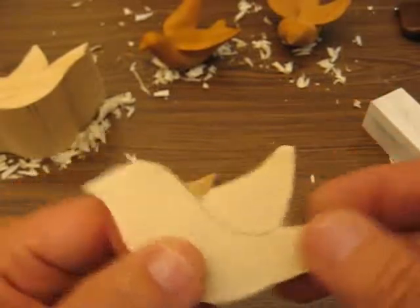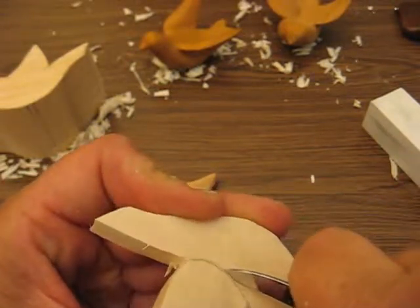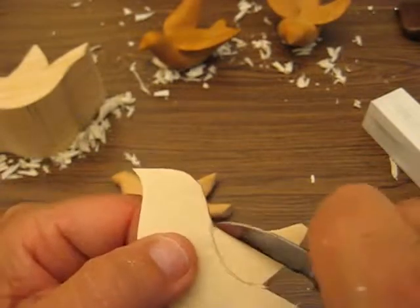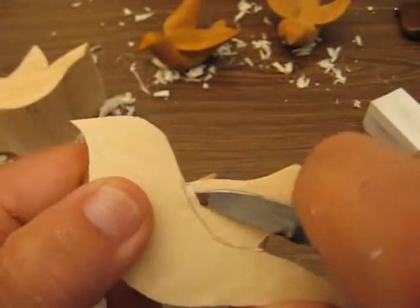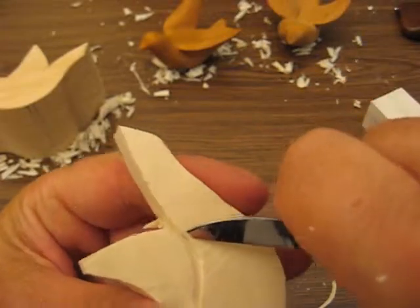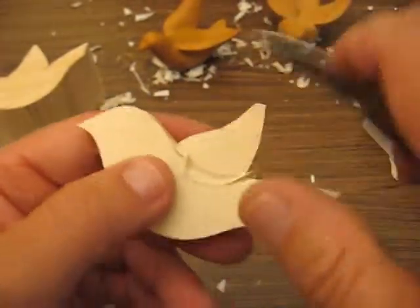Now the next thing we're going to do is follow this with a stop cut. A stop cut is simply putting one line down with a little bit of depth to it, and then following it up on one side or the other where that cut should stop. Just like so. We're going to go this way — same way — and we're going to make that cut a little bit deeper.